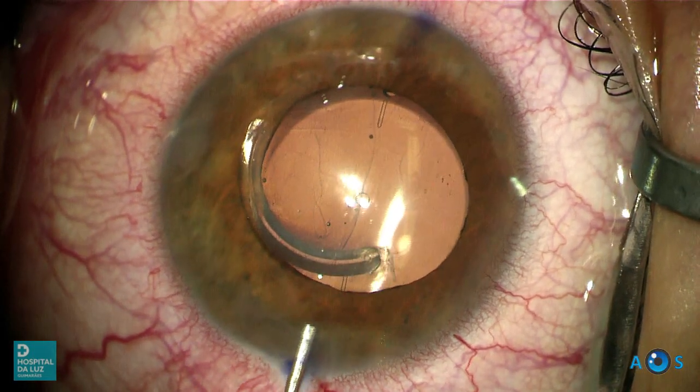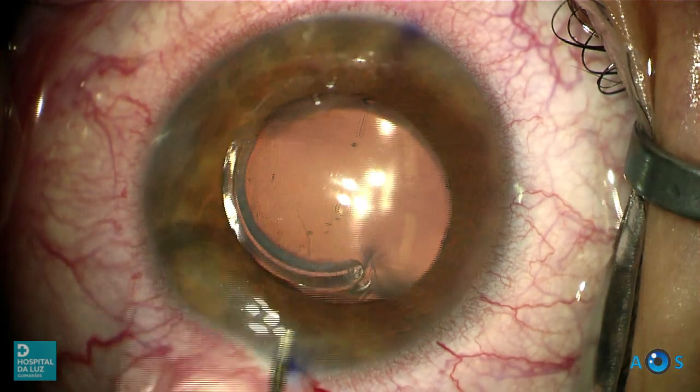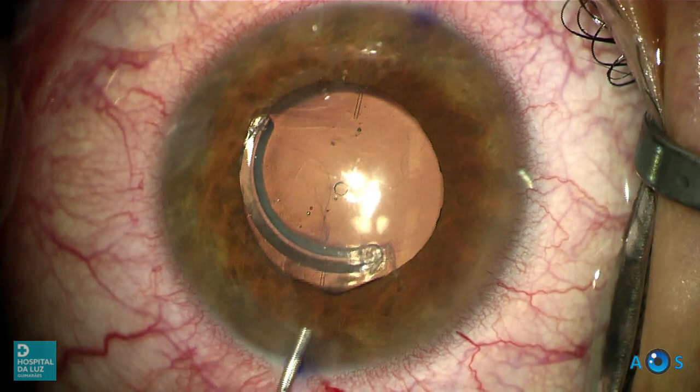It is very important to completely wash out the OVD from the anterior chamber in order to avoid postoperative IOP spikes.